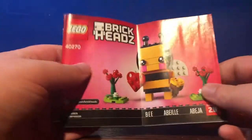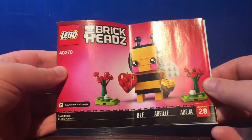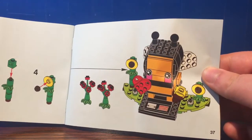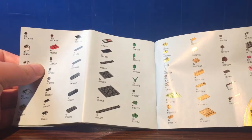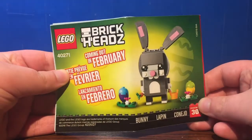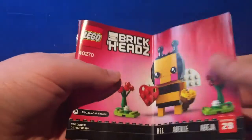Here are the instructions. It shows 'bee' in different languages and it says seasonal number 29 in the Brickheads line. It's just your typical Brickheads instructions and it shows you can interchange those two features. There are no advertisements on the back because the advertisements are on the back of the box — though I guess this kind of counts as an advertisement. February 2018 is when that bunny came out.